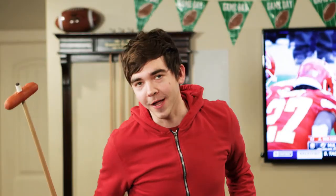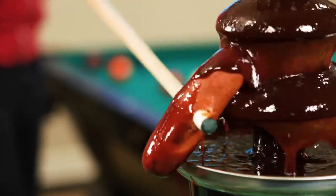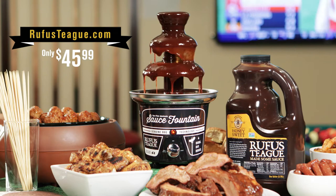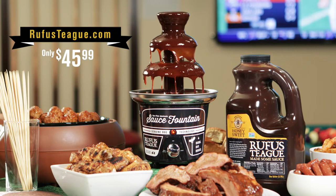I'm going long. Guaranteed to impress. Order yours today.